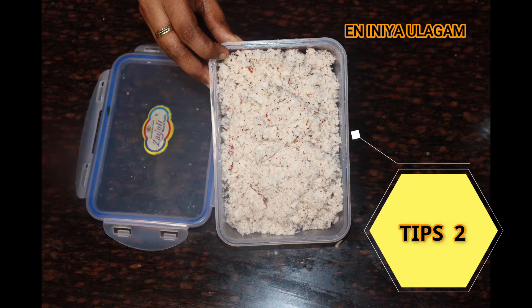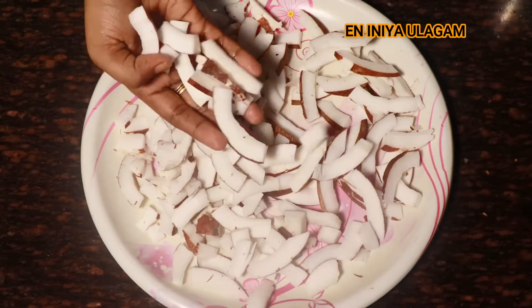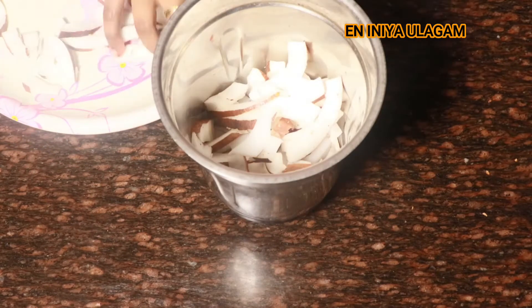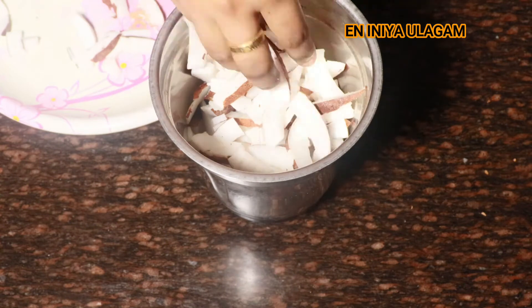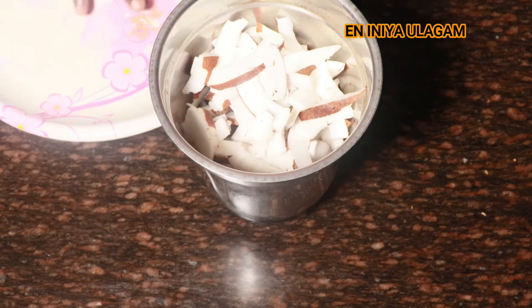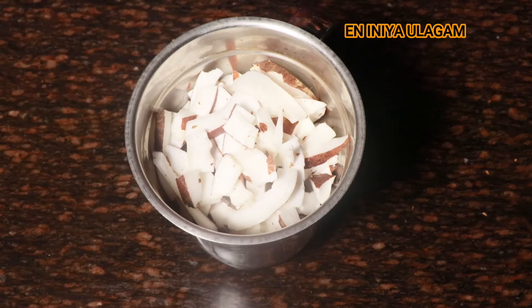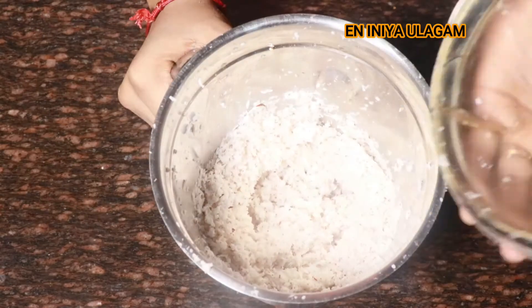So let's put these pieces in the mixer jar and grate them. You can grate to save your time. Put them in the pulse mode, and if you want to grate it, you can store it in a container.